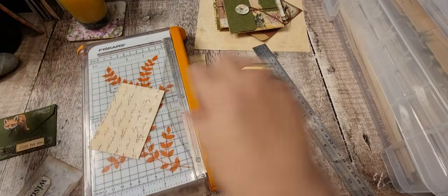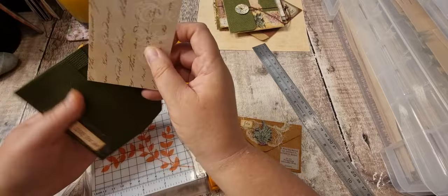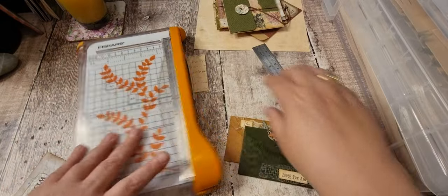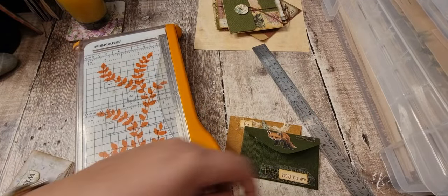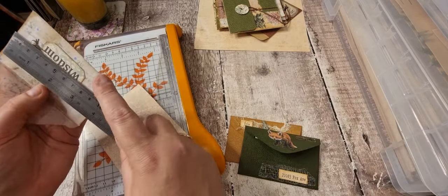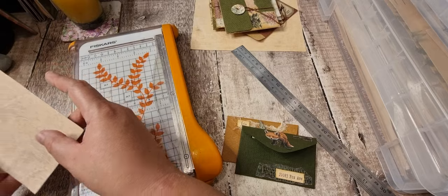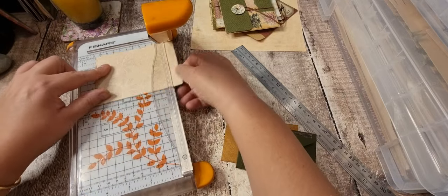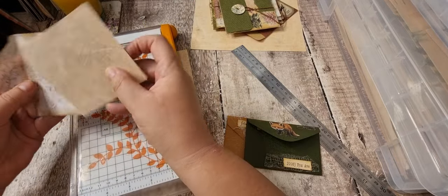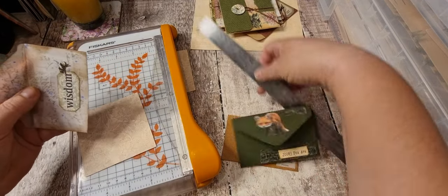Okay, and that one there — like so. Put another one — what are you like! I think this one is a little bit smaller. So let's do it at nine. I'm guessing all the edges on one — sticking down and all the rest of that.